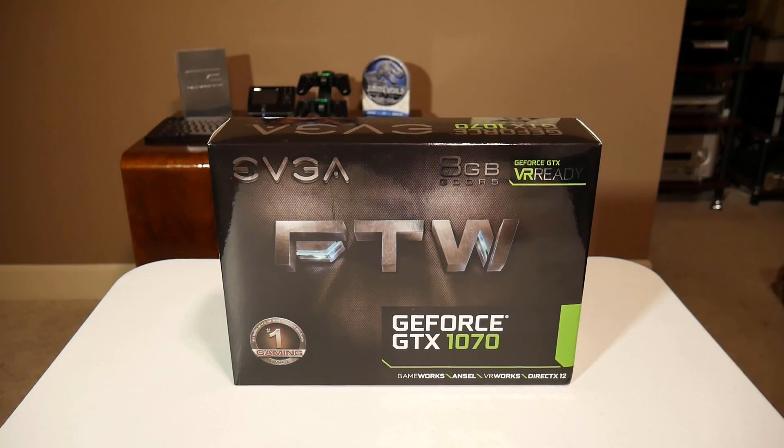Hey guys, today I'm going to be taking a look at the EVGA 1070 For the Win edition. It's going to be my first look at a 1070 featuring EVGA's new ACX 3.0 cooler with a custom built PCB. So let's get right into it.